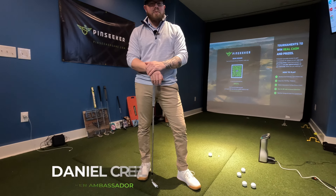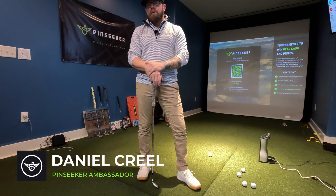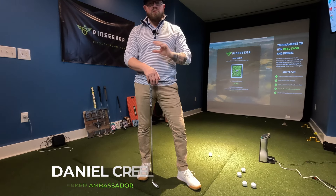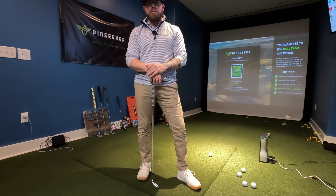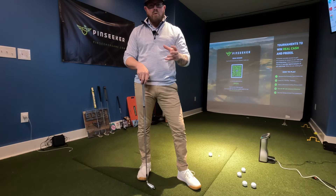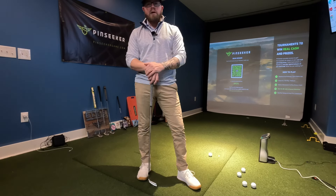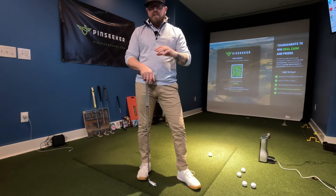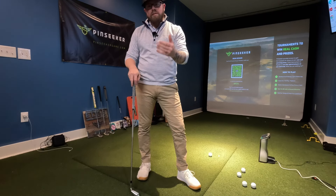Hello everyone, my name is Daniel Creel, brand ambassador of Pin Seeker and owner of Creel Golf. Today we're going to be talking about a very useful topic for all golfers — one of the foundational parts of the golf swing, which is the grip. We've done videos in the past on weak, strong, and neutral grips, but we haven't talked about the interlock, overlap, and 10-finger grip. I want to go over the advantages and disadvantages of each so you can apply the grip that fits your tendencies.